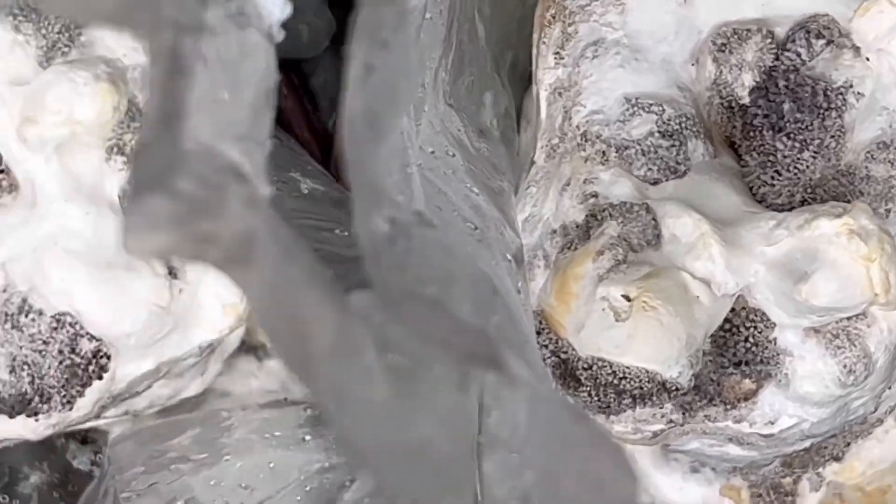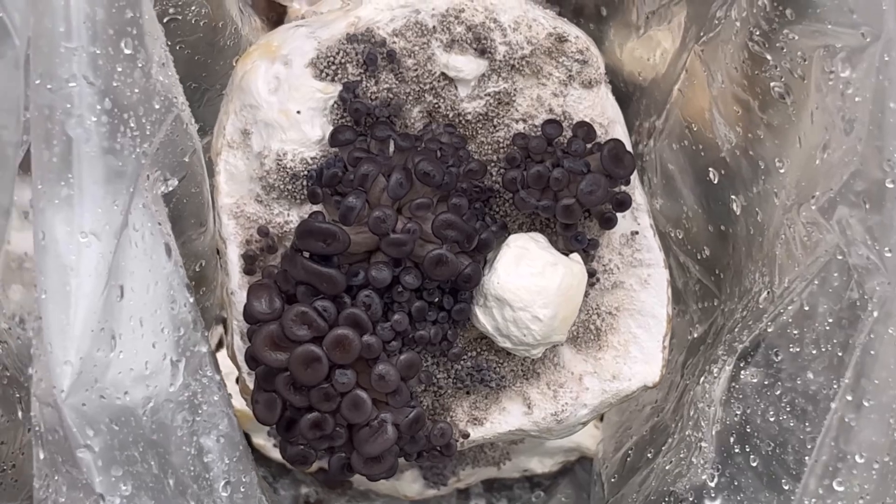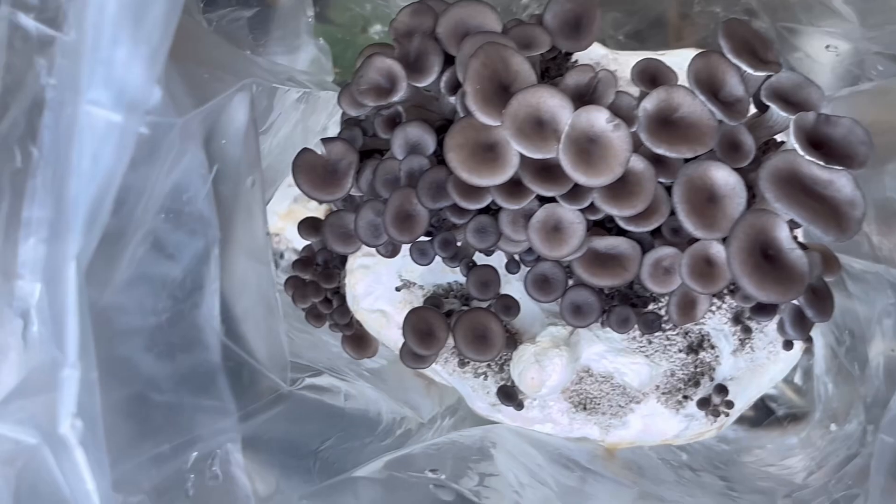This method allows us to witness the entire process from the mycelium colonizing the substrate, to the earliest stages of growth, to the mature fruiting bodies. It's fascinating and educational, and we think they look like a work of art.